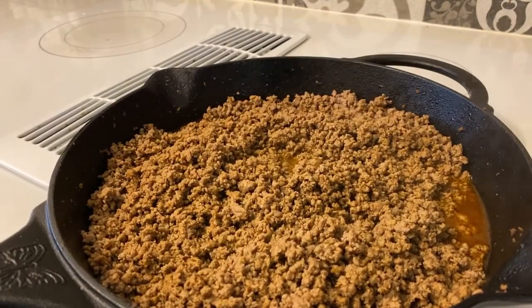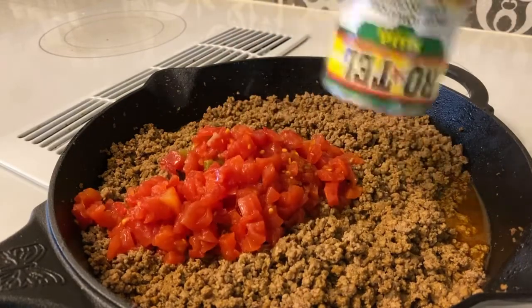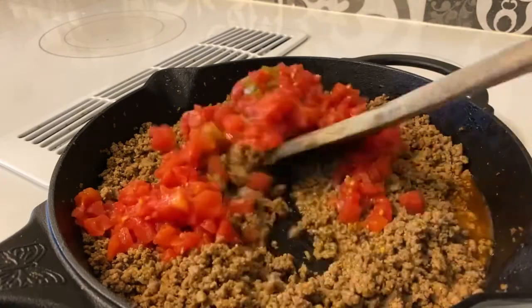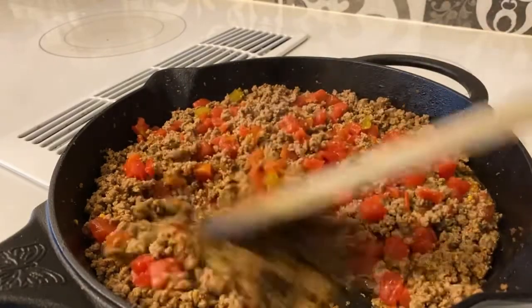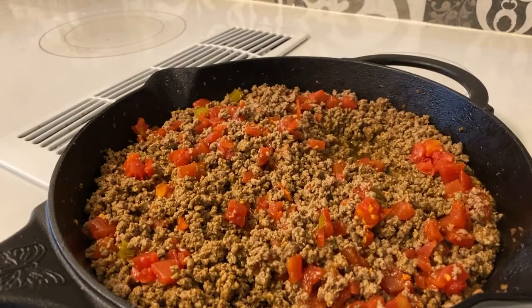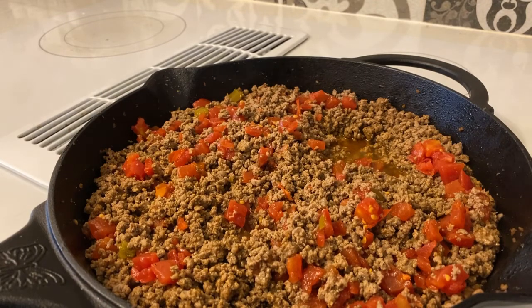Once your ground beef with taco seasoning and water is cooking, all you do is add the Rotel first. Once you add the Rotel, just stir that stuff in until it's very nicely stirred in. Then put the cream of chicken on there.